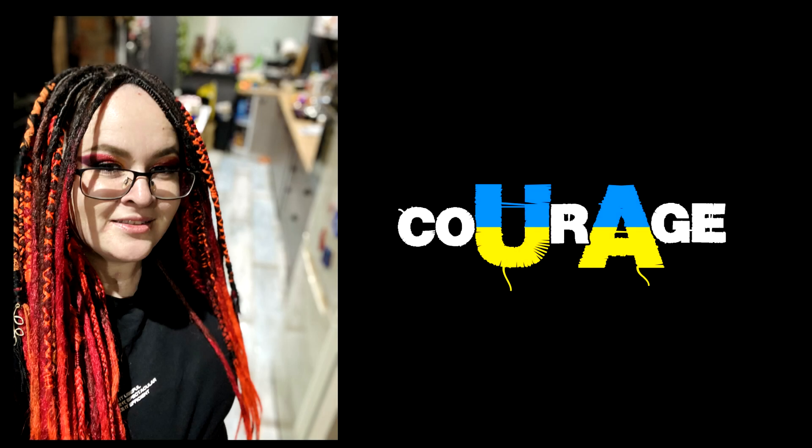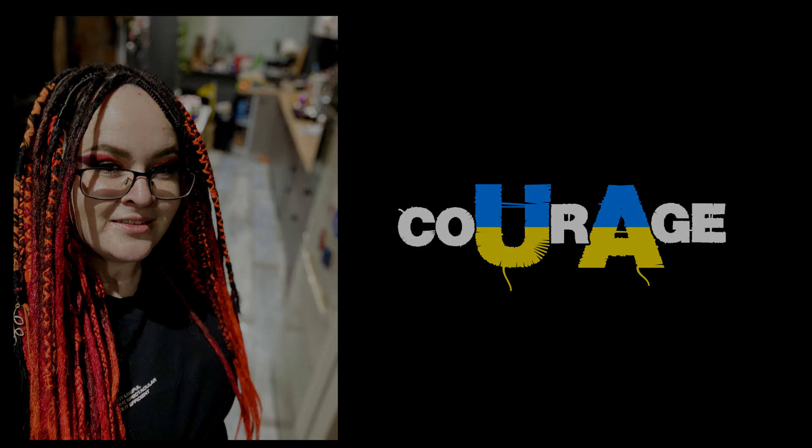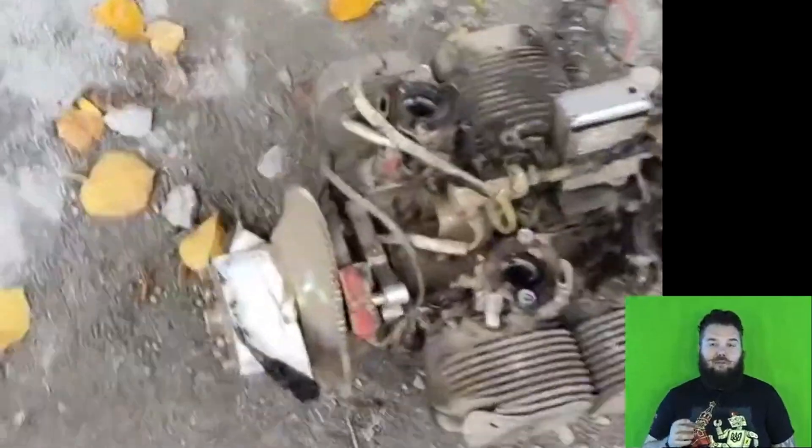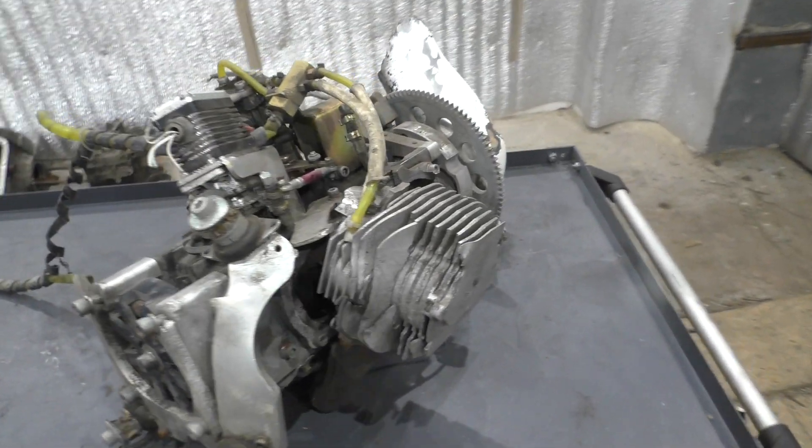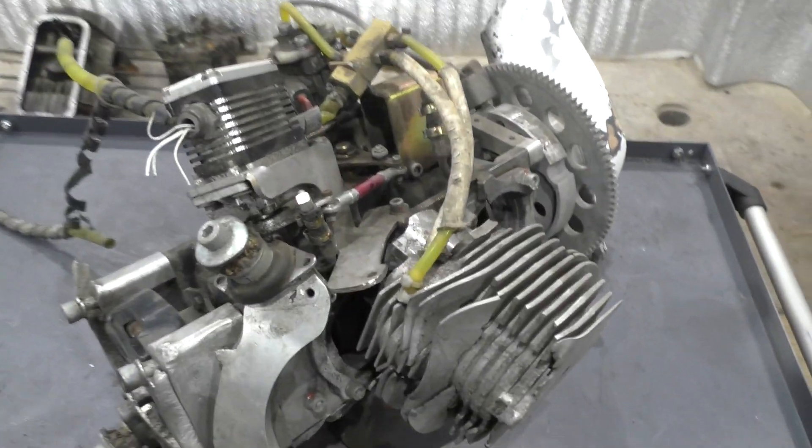Hello everyone, my name is Ira and you are on the UA Courage channel. Five months ago we made a video with a visual review of the engine from the Iranian unmanned aerial vehicle Shahed-136, which was shot down. Photos of the engine were published by Ukrainian military. Today we were lucky enough to receive such an engine for the review.